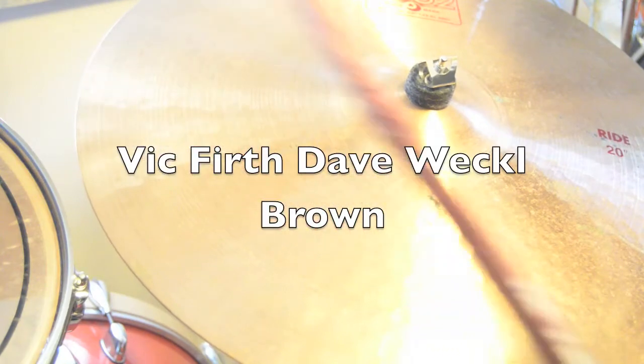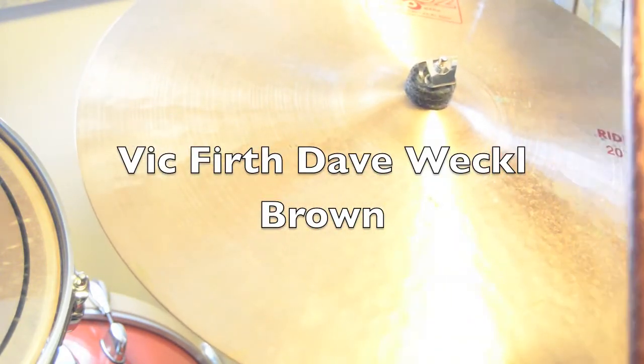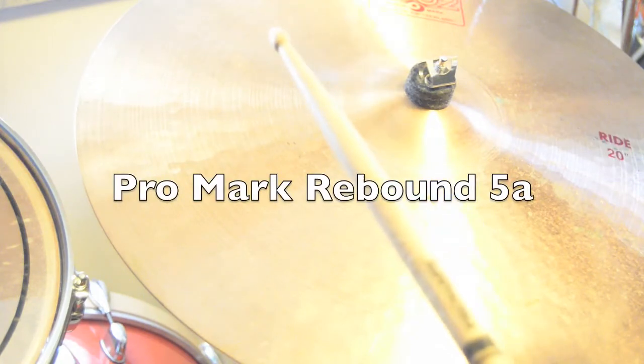Dave Weckl Signature, brown version. Promark Rebound 5A.